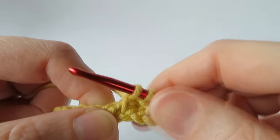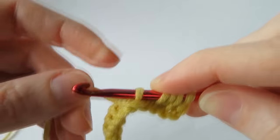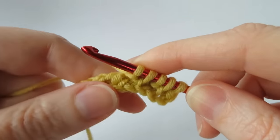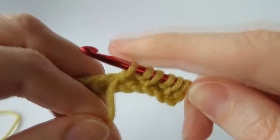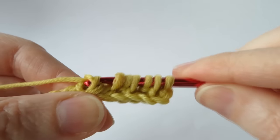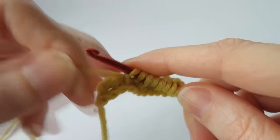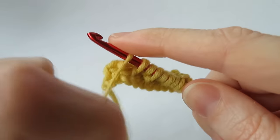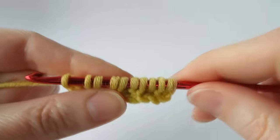Then we do a purl stitch again — go to the next vertical bar, wrap it underneath, then yarn over and bring it underneath. Give that little pull to neaten. Bring the yarn back to the top, go onto the next vertical bar, grab the yarn from the top and do a simple stitch. Then back to purl — bring it down to the next vertical bar, and just repeat that all the way across alternating between the simple stitch and the purl stitch until you get to the end. You might end on a simple stitch or a purl stitch — it does not matter. Just check your stitch count is the same as when you started.